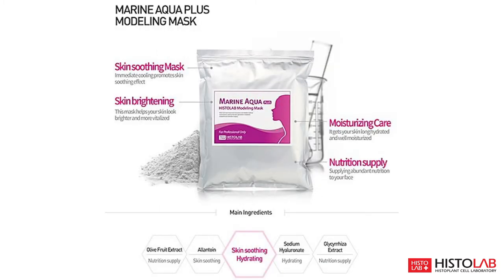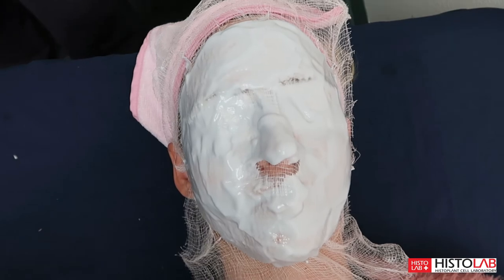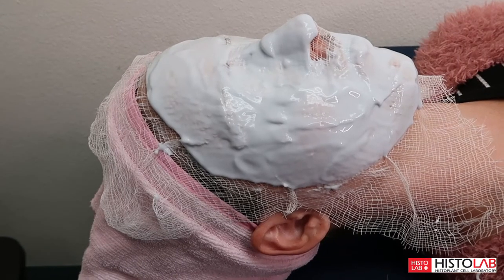The Marine Aqua Plus mask will leave your skin moisturized, refreshed, and brighter, while also supplying nutrients. It's safe to use any of our modeling masks after any skincare treatment or on its own, anytime you want.